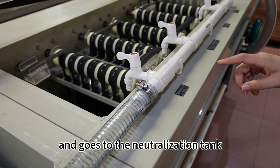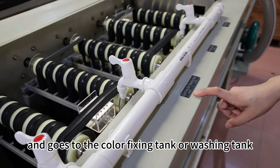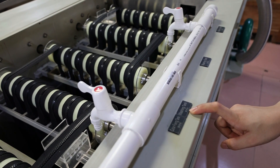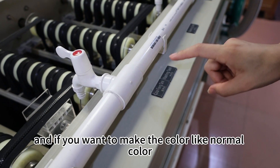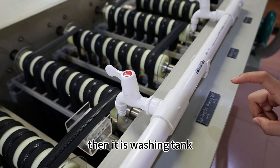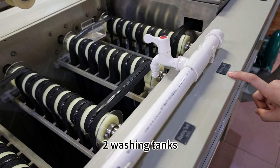Then it goes to the neutralization tank, and goes to the color fixing tank or washing tank. If you want to make the shiny color, then it should be the color fixing tank. If you want to make the normal color, then it is the washing tank. Then it goes to two washing tanks.